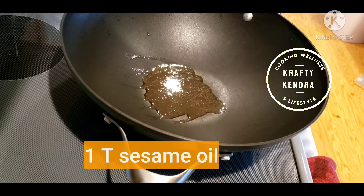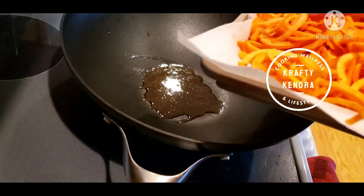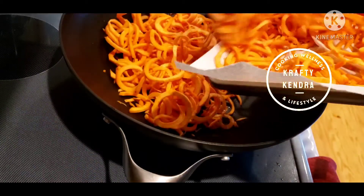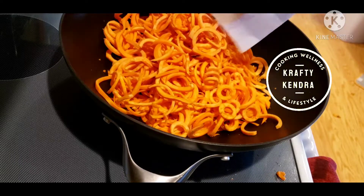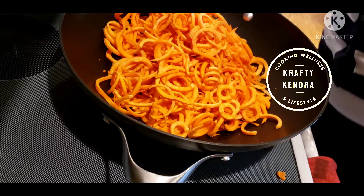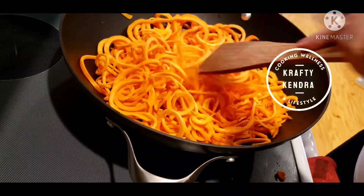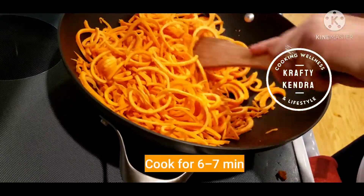Now that those are done, I'm going to get them cooking on the stove. I have the pan heating up with some sesame oil and I'll add in the spiralized sweet potatoes. This is going to cook for about six to seven minutes.